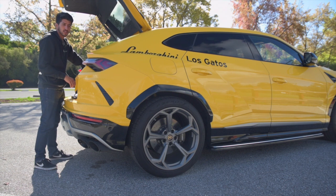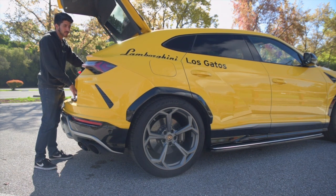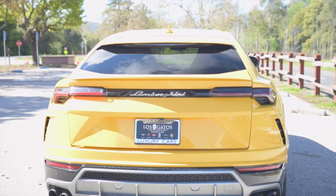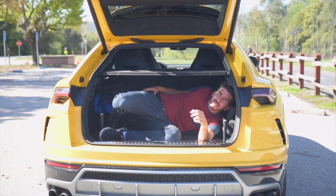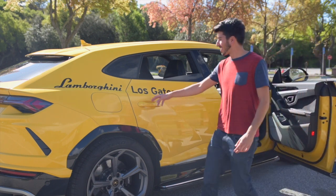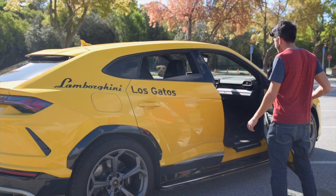As tall as the Urus might seem, you can actually lower and raise the car via the various driving modes, or this little button in the trunk which makes it easier to load your gold bricks into the back. This air suspension is pretty neat. Just kidding — I'm not an author yet, I don't have a book. But speaking of air, check out these frameless doors. When have you ever seen an SUV like this? Roll the windows down — no frame. Maximum air. Amazing.